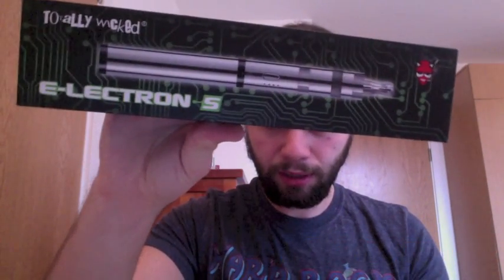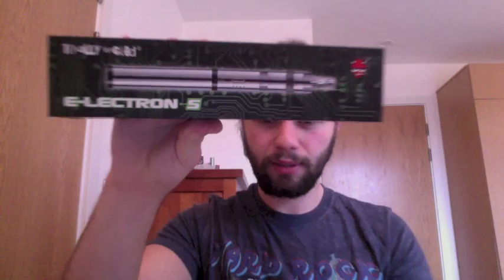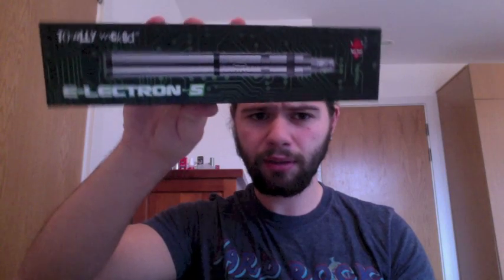Hi guys, Tom here from Tom Vapes. I've got Totally Wicked's newest product to review today — the Electron S. As you can see it comes in this huge box. I must point out that I've received this free of charge for the purpose of review, but I will keep my opinion on this product as honest as I can.